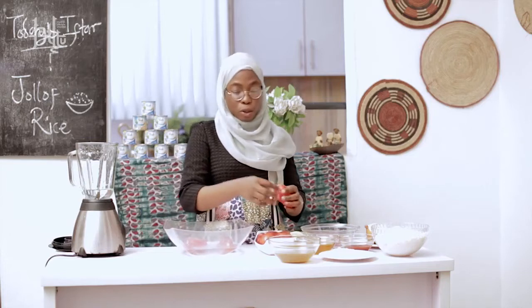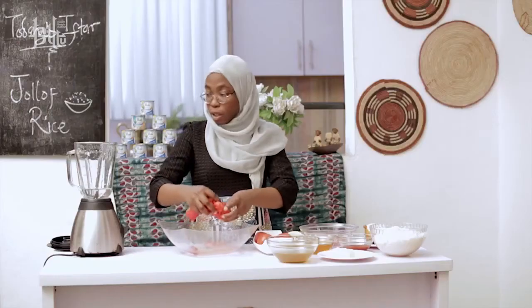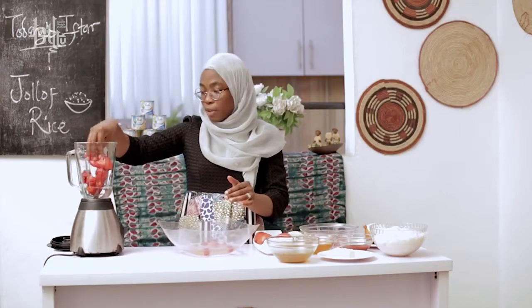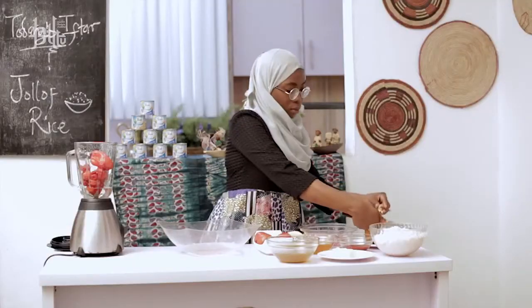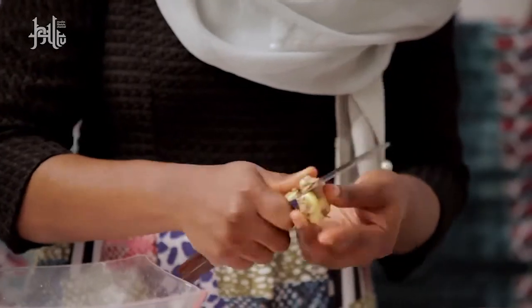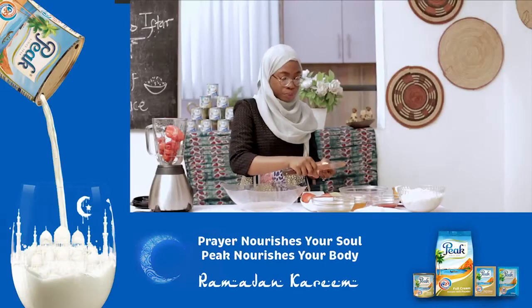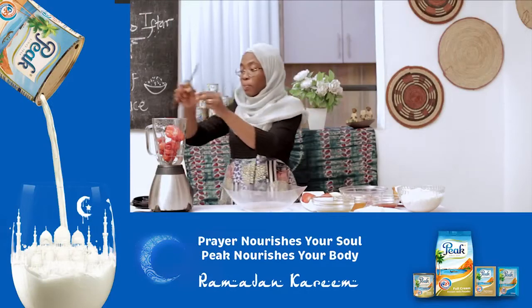I actually want to do some sort of food hack and you can also try that as well. So I'm going to blend the peppers alone first with the garlic and ginger. The garlic and ginger is just to give it a really lovely taste. You can add brown crayfish to the sauce while you're frying it, or even blend it together with the pepper.